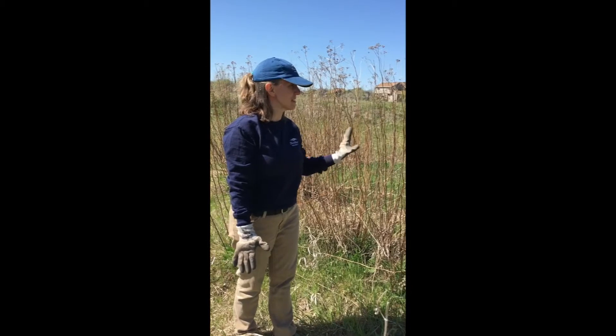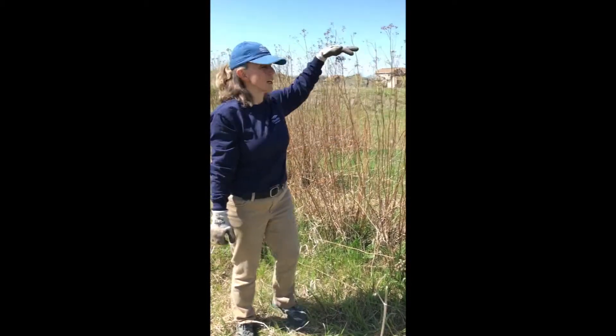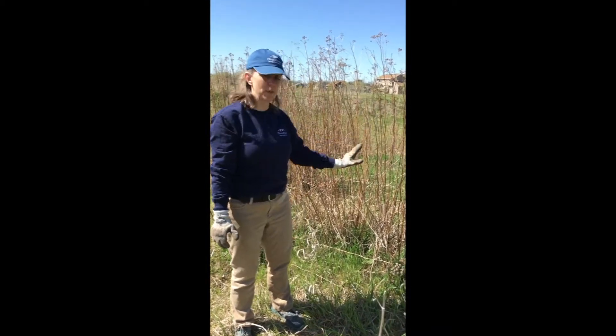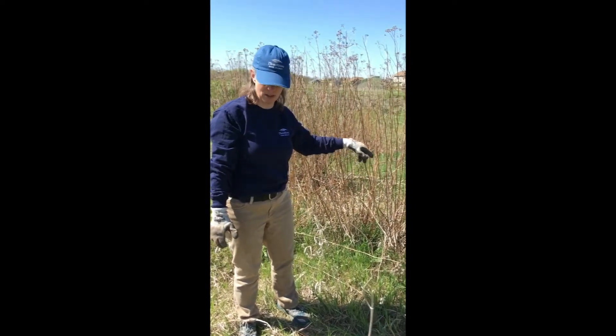The invasive we're going to look at today is common tansy. You can see the flower stalks from last year here. They're very tall, they're all dried, and right now the only green on the plant is at the base where the leaves are starting to come out. So we'll take a look at those.